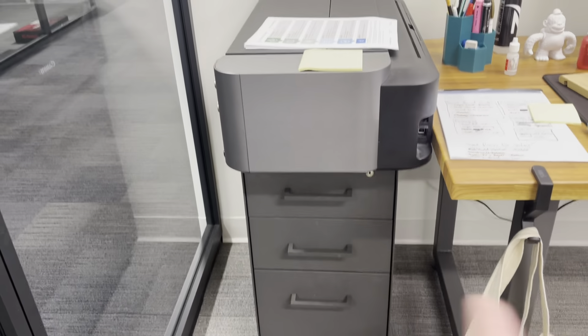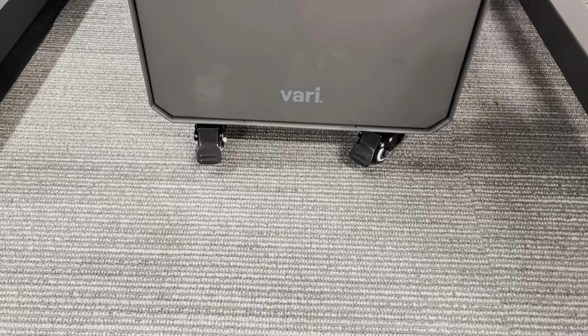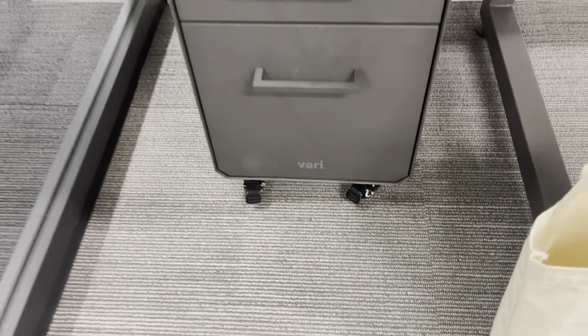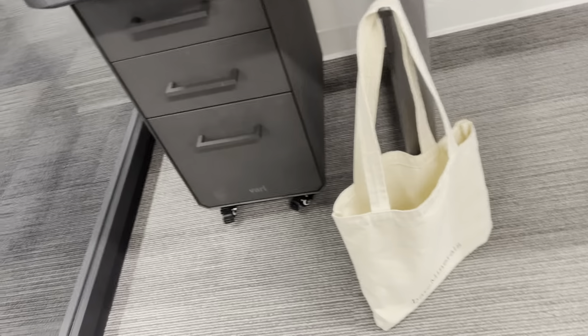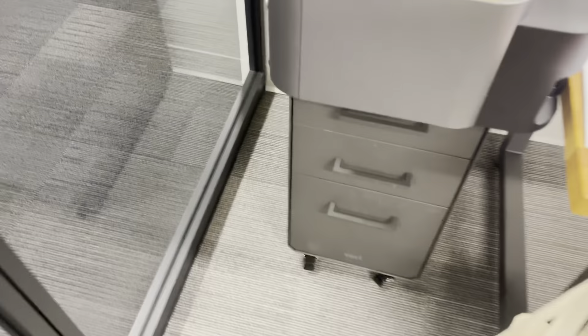I like to hold my printer on top because it's very durable. The wheels down here lock — you've got lockable wheels. The back wheels don't lock, but you only need the front ones to lock and it won't go anywhere.